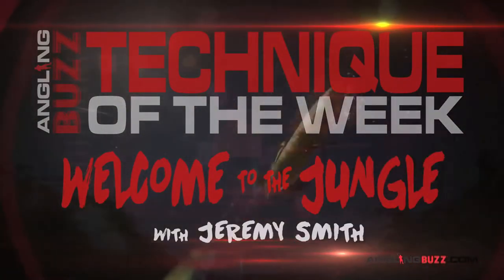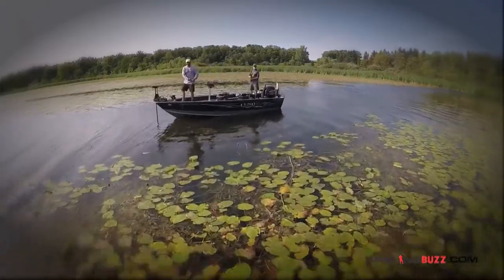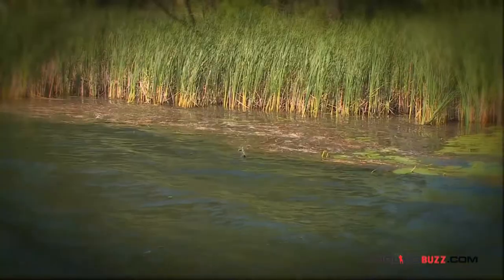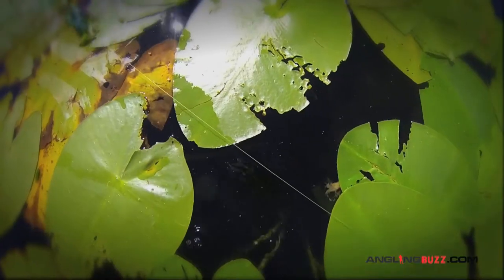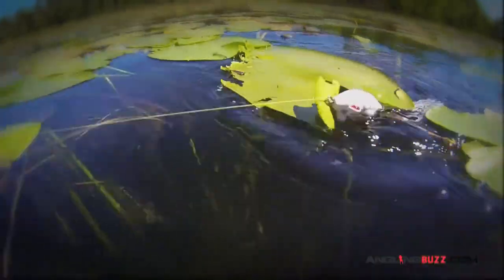In lakes with lots of heavy cover like lily pads, coontail mats, or wild rice, few baits work as well as a frog for extracting big bass out of the junk. You can cover lots of water — the bait skips over the thickest mats, and you can pause it in open pockets without it sinking down.